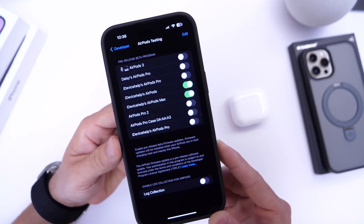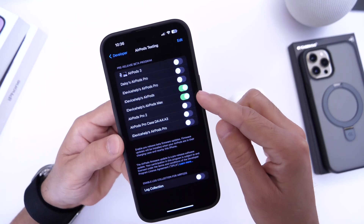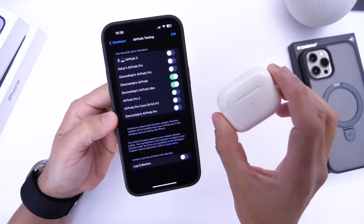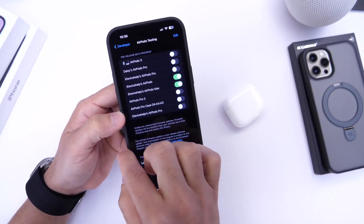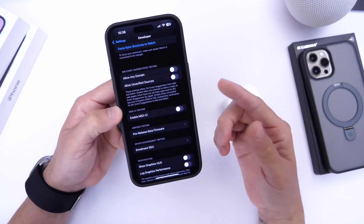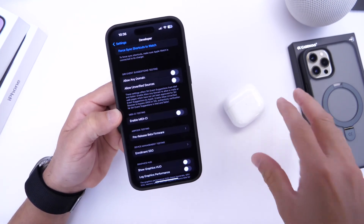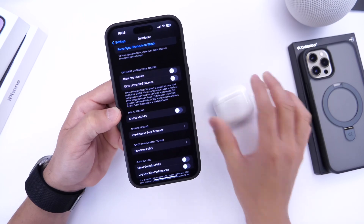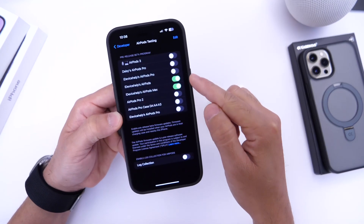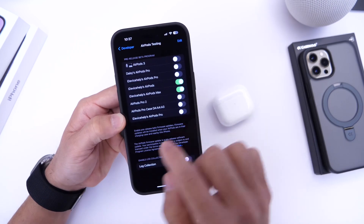In the pre-release beta firmware section, you'll find a list of all the AirPods registered to your Apple account. Right now I have the AirPods Max and AirPods third generation listed here. When Apple launches iOS 17 beta 1, if they add additional features to the AirPods lineup in beta form, these AirPods will automatically update with the latest new features. Toggle on any pair of AirPods you'd like to receive beta firmware updates for.